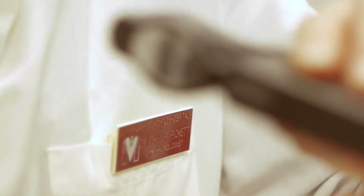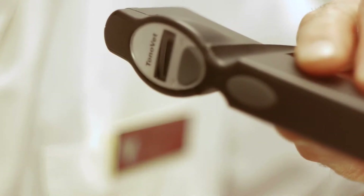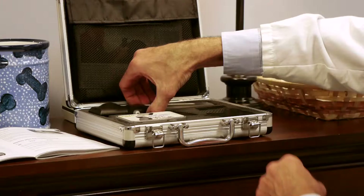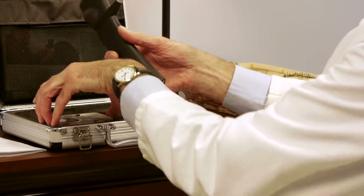This morning I would like to demonstrate the use of the iCare rebound tonometer used in the dog. This is an instrument that is used to measure intraocular pressure in animals. This is the Tonovet rebound tonometer.